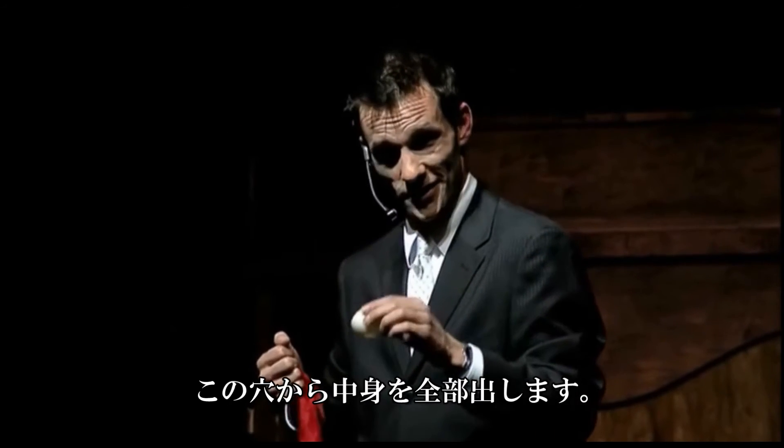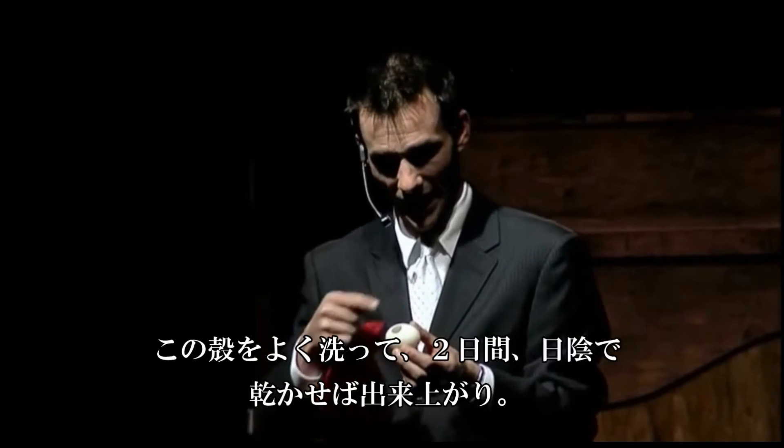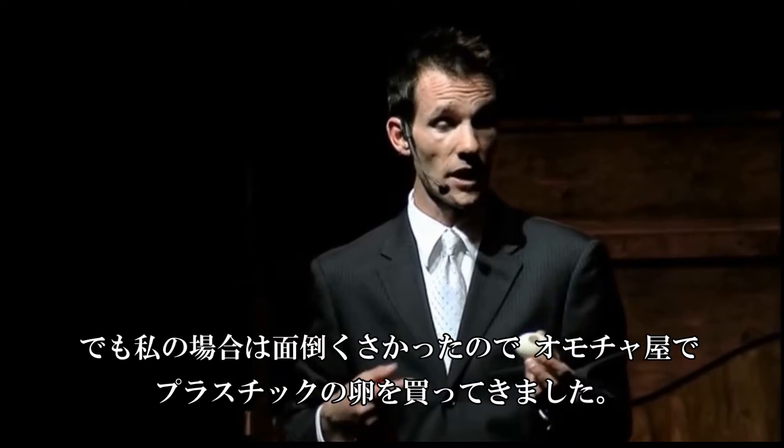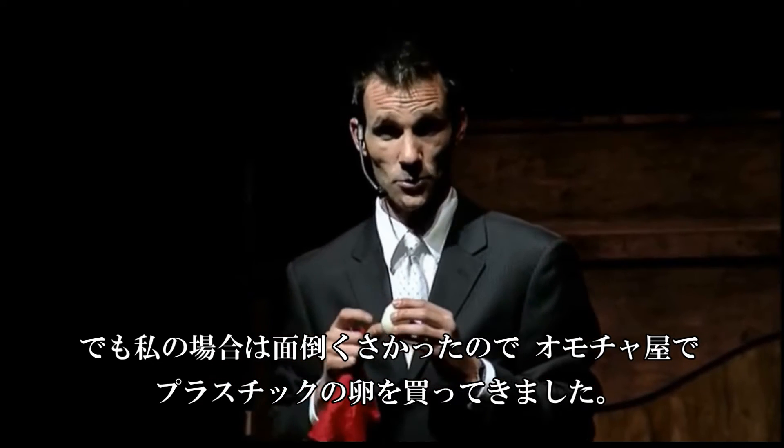You dump the yolk out of the egg. You soak the shell of that egg in a glass of vinegar for two days, no more, no less. When you're done, you'll have nothing that looks like this, because you actually have to go to a hobby store and buy a plastic egg. That's what I did.